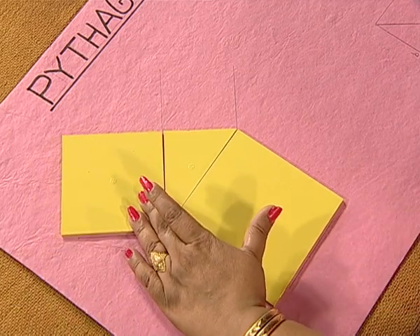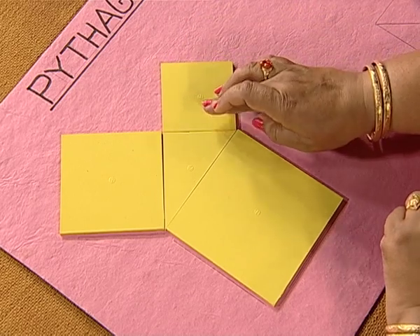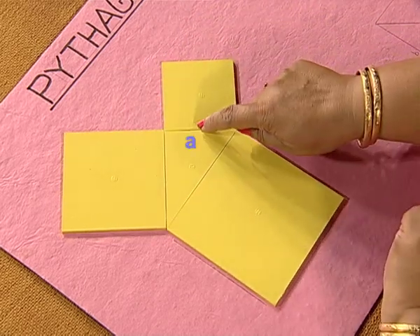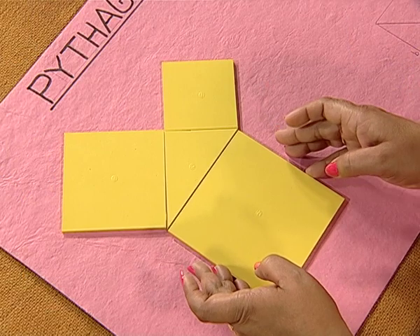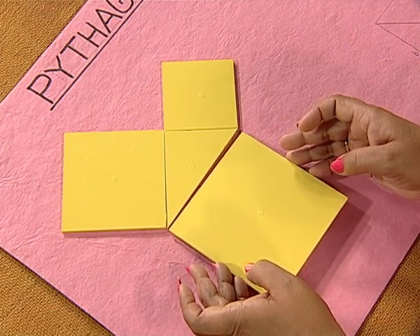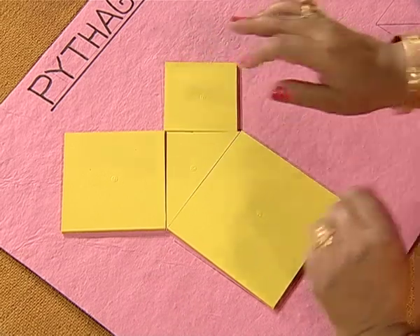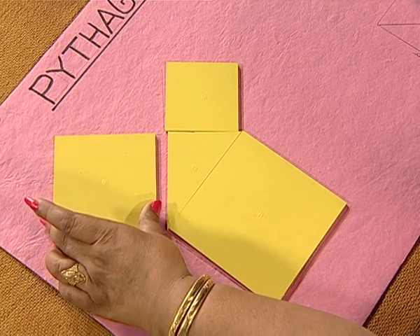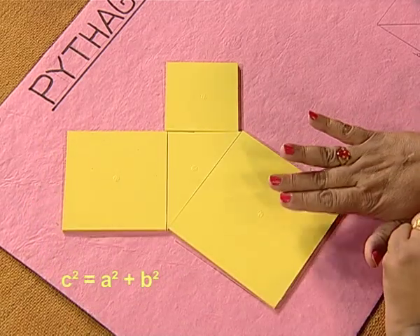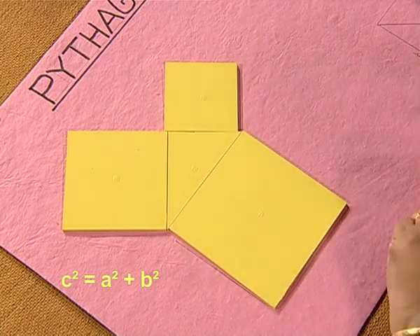Look here, we have a right triangle with sides A, B, and C. As we can see here, we have a square of side length C units, a square of side length A units, and a square of side length B units. Thus, we have C square is equal to A square plus B square.